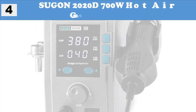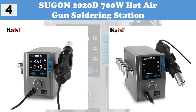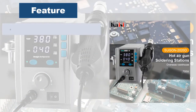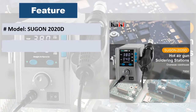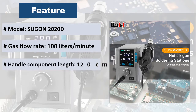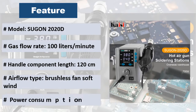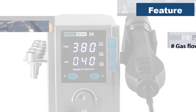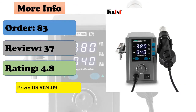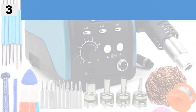At number 4: Sugen 2020D 700W Hot Air Gun Soldering Station. Features adjustable air flow with big and soft wind, convenient temperature control suitable for a variety of purposes. The handle is equipped with an induction switch — as long as you grab the handle, the system quickly enters working mode. Small noise, and the machine is equipped with a safety protection function.